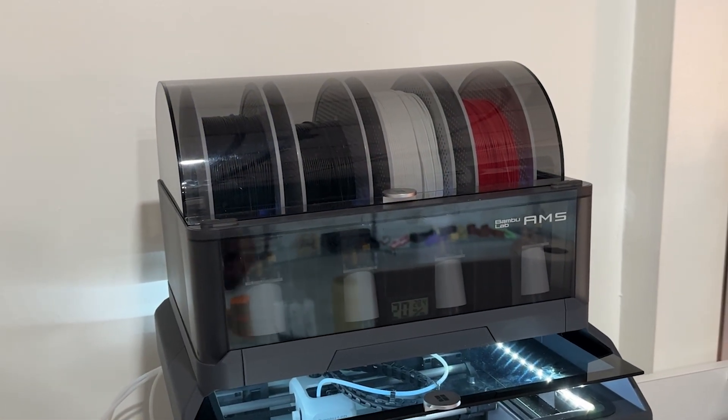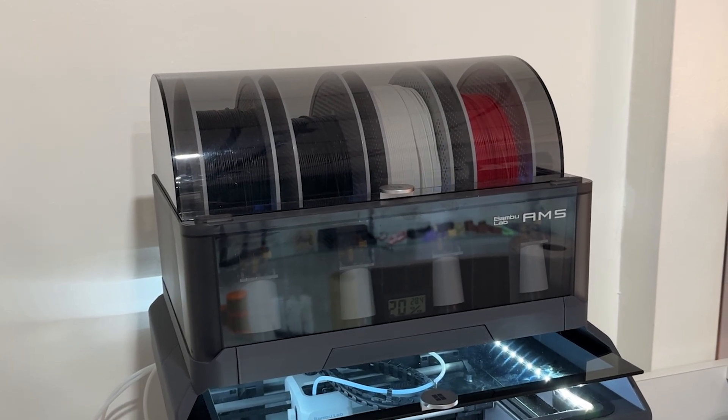If you do practical prints, there is still a use case for the AMS. You may not do multiple color prints, but the AMS has a nice feature where you can load multiple spools, and when one runs out, it will switch over and pick up another one. So if you're doing a print overnight and one slot only had a quarter of a spool left, it would automatically switch to slot two, pick up the new spool of filament, and continue the job — even if you're only doing single colors.